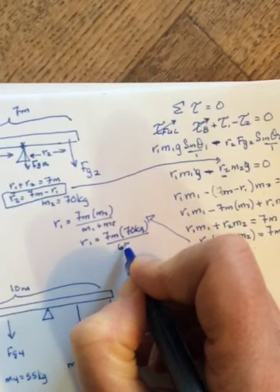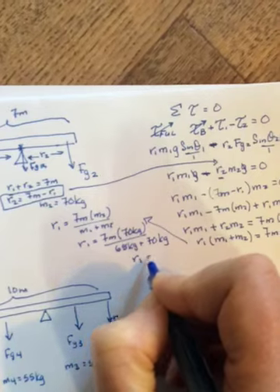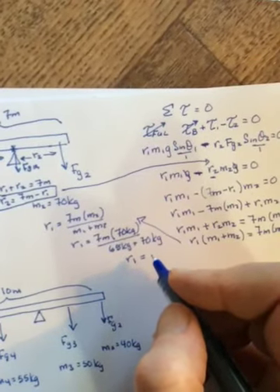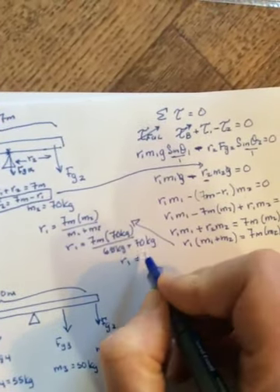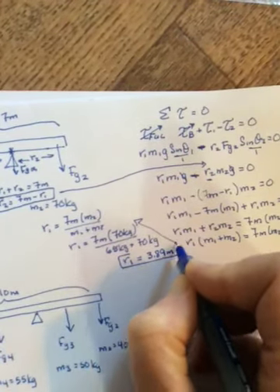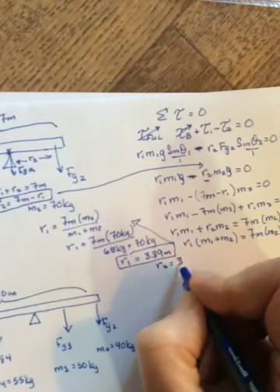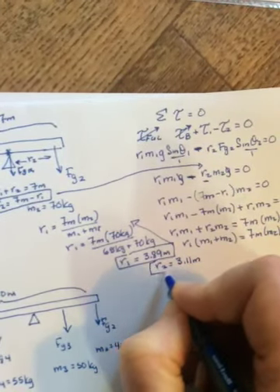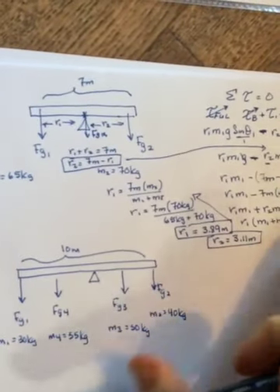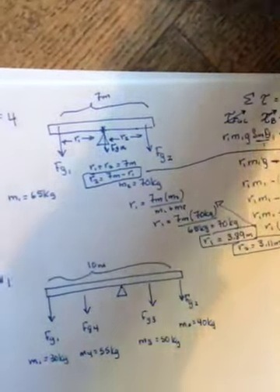Plug in the numbers: r1 equals seven meters times 70 kilograms divided by (65 plus 70) kilograms. Do the math and you get 3.89 meters — that's the distance for the 65 kilogram person. Then r2 equals seven minus 3.89, which is 3.11 meters. Those add up to seven, so that's problem four. It's basically a system of two equations.